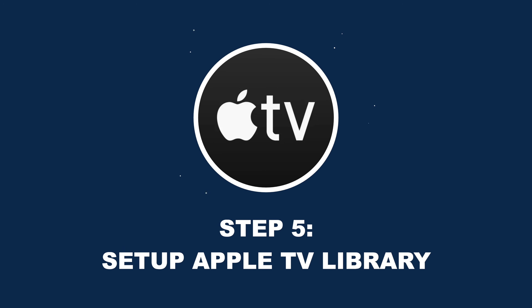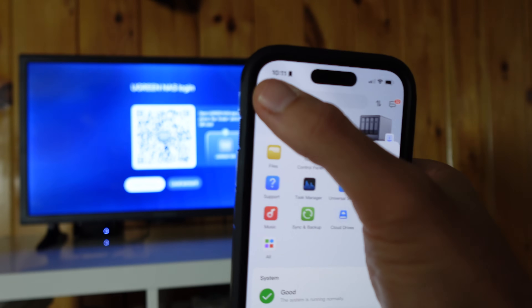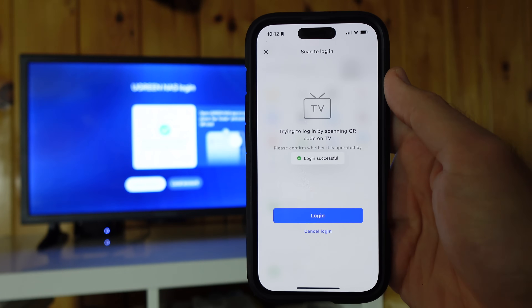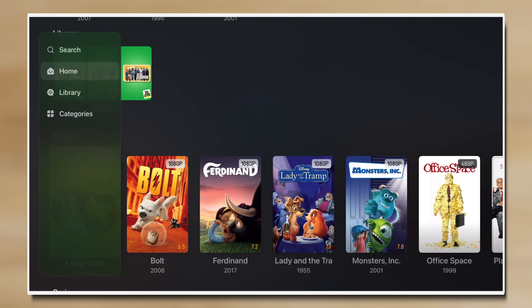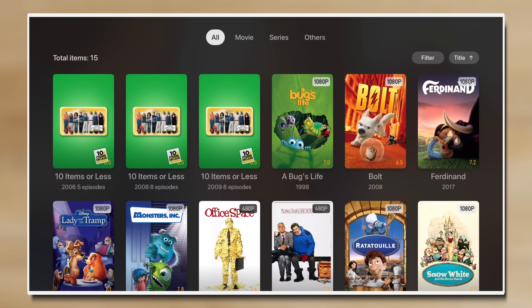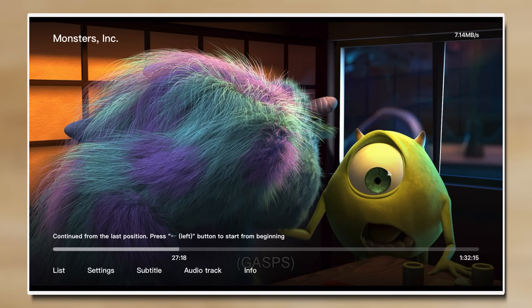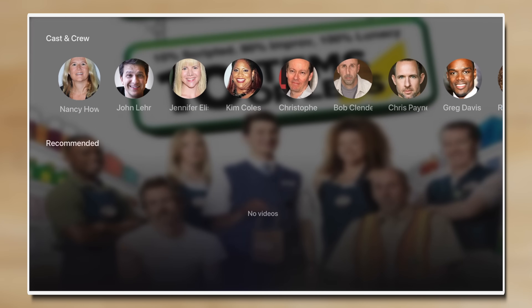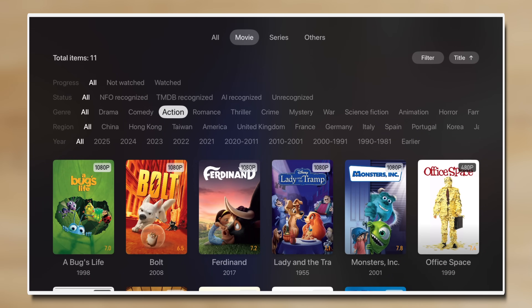Now that everything is set up on your NAS, the final step is to start streaming content on your Apple TV. Just download the free Ugreen NAS app from the App Store and log in either using the iPhone app or directly on the Apple TV. I prefer using the iPhone app because it's easiest and I don't have to type anything in. Once you're in, the interface is similar to the NAS, with tabs to browse your library, continue watching, or view recently added content. The categories section allows you to separate movies from TV shows. Viewing a movie on the Apple TV is surprisingly smooth with no playback issues playing, rewinding, or fast forwarding, and captions can be enabled as well. TV shows look similar with episodes listed at the bottom, and a search function is helpful for finding a specific movie or show.